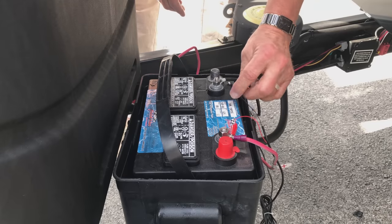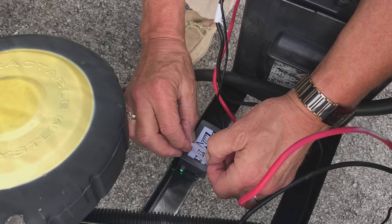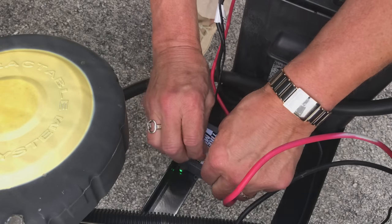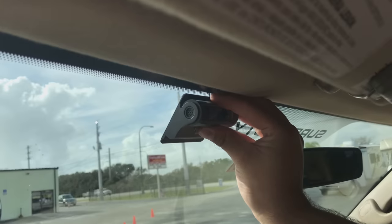To start, mount the signal booster to the positive and negative terminals of your battery. Then secure the TireMinder signal booster and mount the windshield monitor.